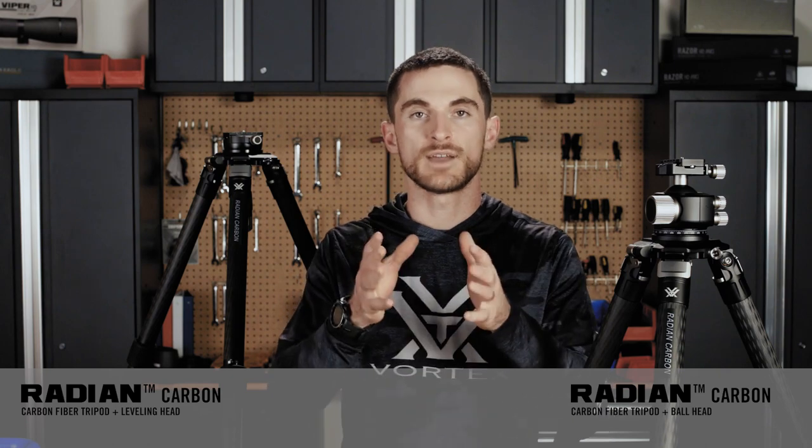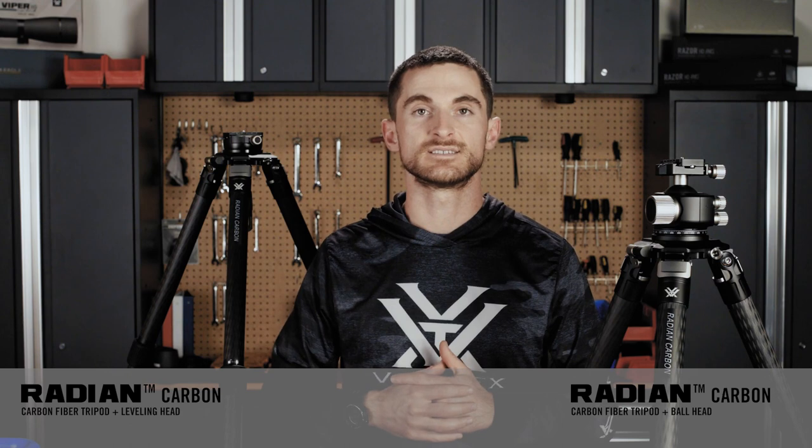Both heads atop these tripods make for great platforms for long-range shooting, whether that's competition or hunting scenarios, with precise adjustments and really smooth operation. When it comes to long-range shooting, maintaining a level rifle and scope is extremely paramount at extended distances, so these tripods and their heads both feature a bubble level in the tripod itself as well as in the head on top.